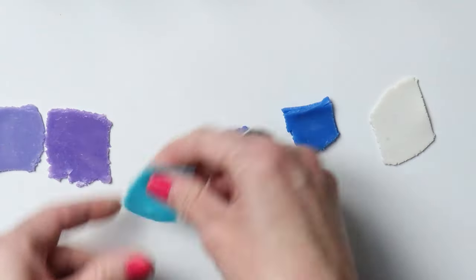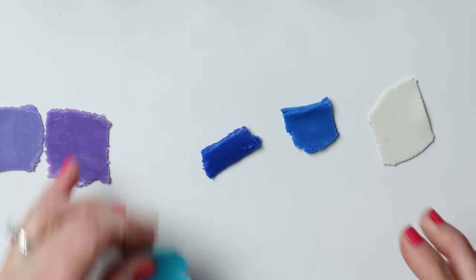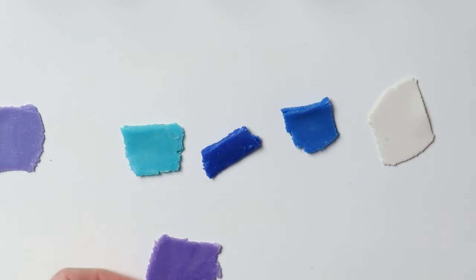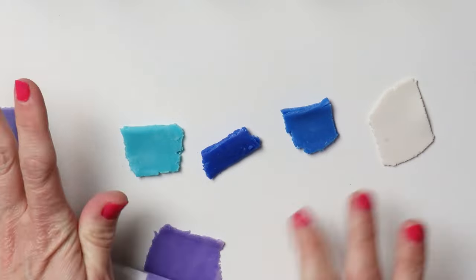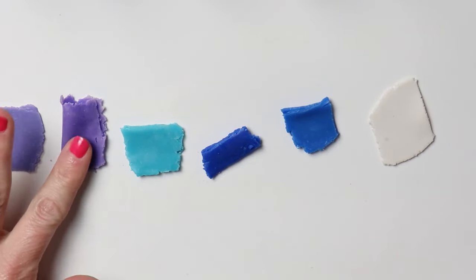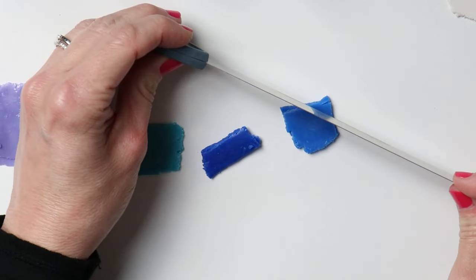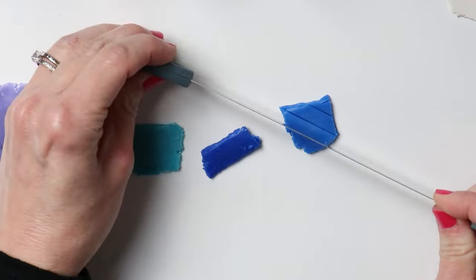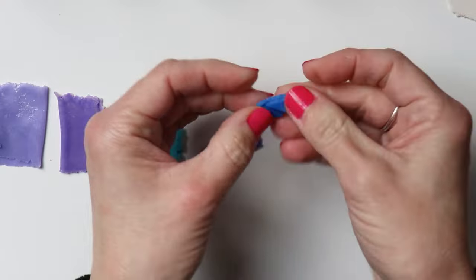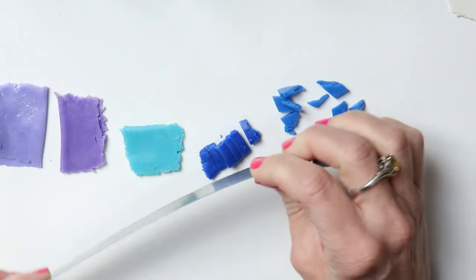With each of these I'm going to roll them out to different thicknesses and then fold them over on themselves. This way, when I'm chopping them, I can get different varying size pieces in both thickness and length. I'm starting with this blue color — you can do any one you want first. I'll make larger chunks first and then move to the next color and make slightly smaller pieces.